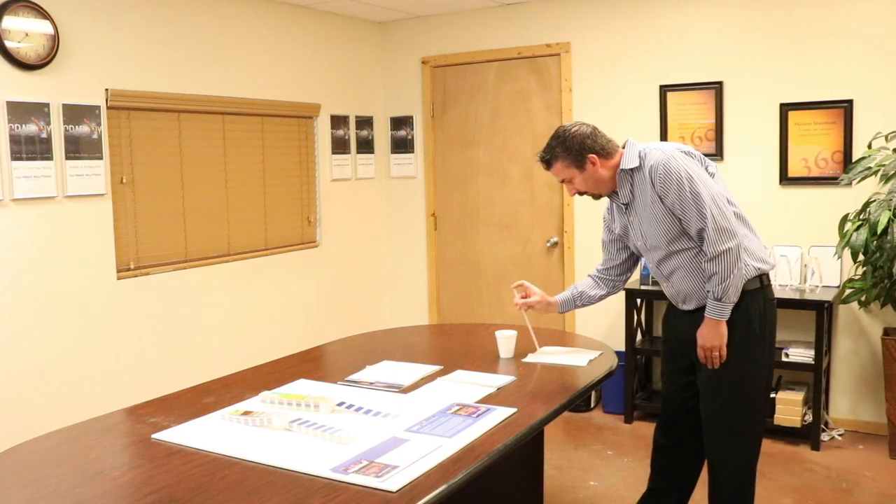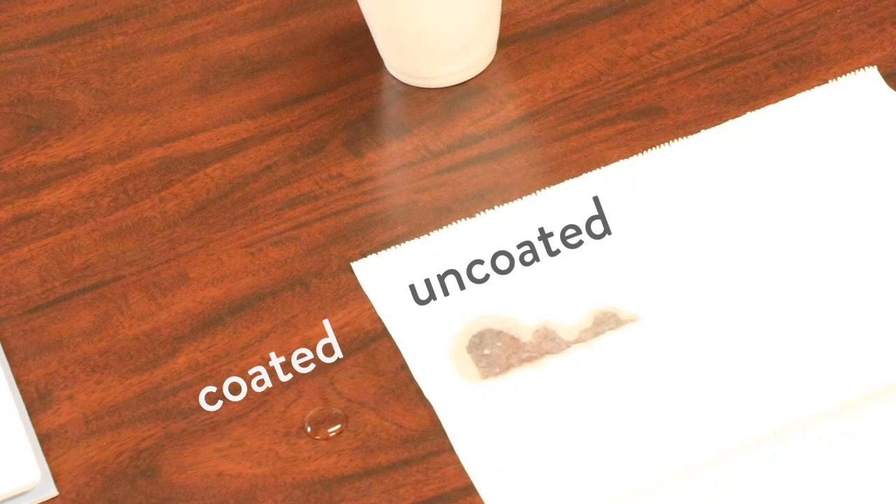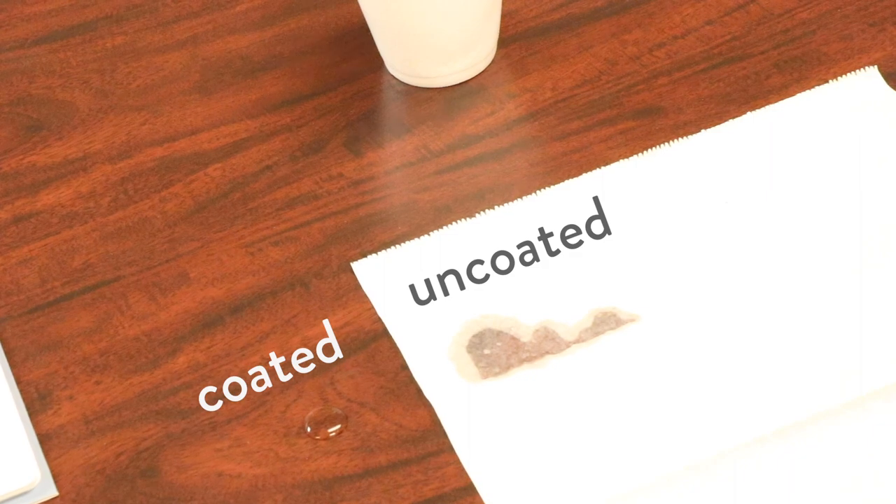We take that same drop of water and put it on a paper towel and it grows. That's called dot gain, and that affects how the piece looks when it's printed.